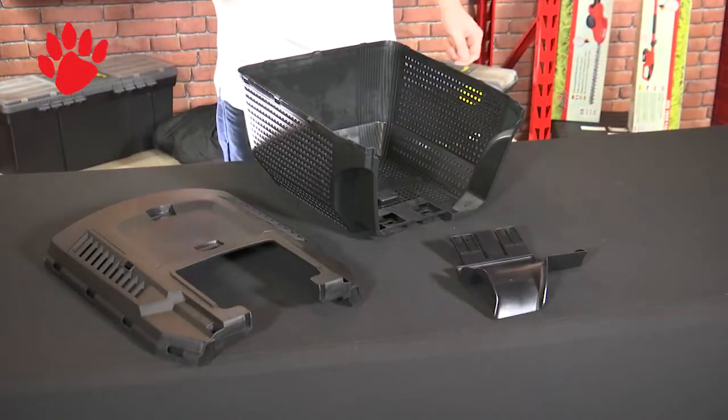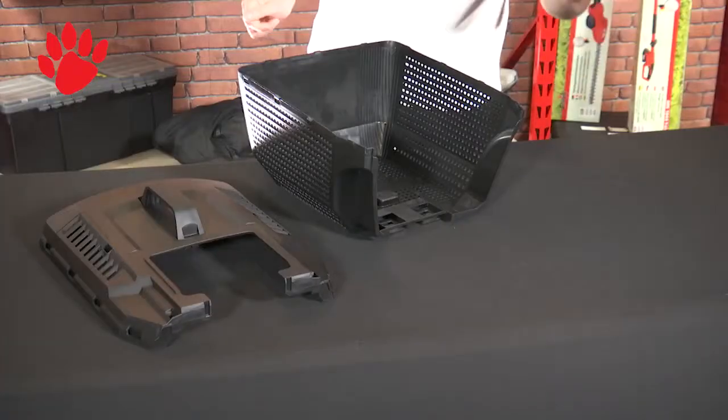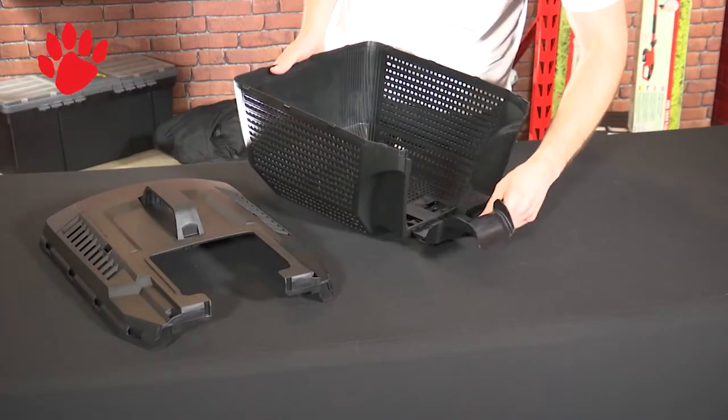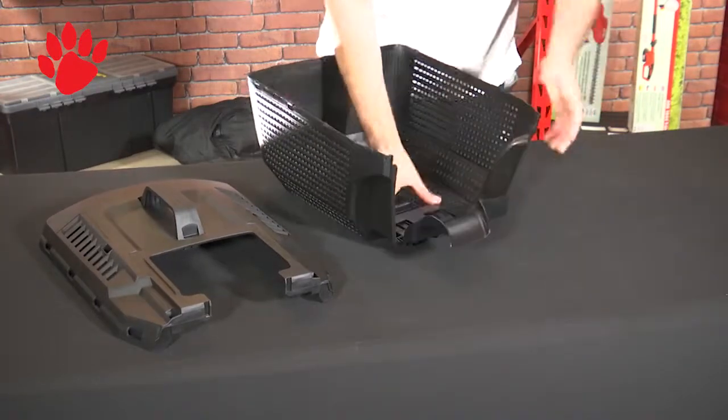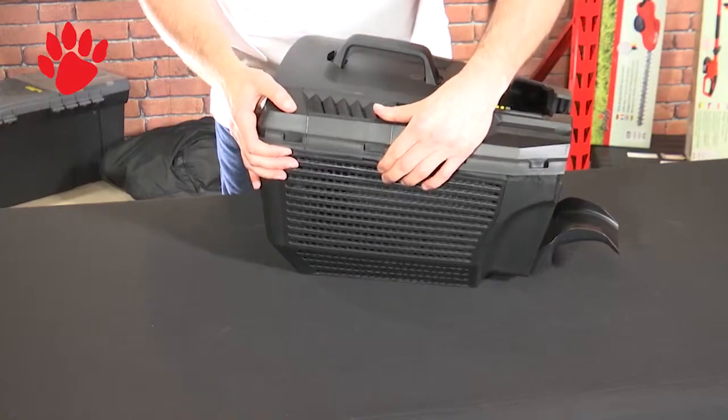So you build your grass box in three very simple steps. Take your handle, place it on top of the lid and push down. You'll hear the double click. Then you take your very strange piece of material here and push into the bottom. You'll hear the click there and finally place the lid on top and just match up the grooves. That'll take you a couple of minutes.